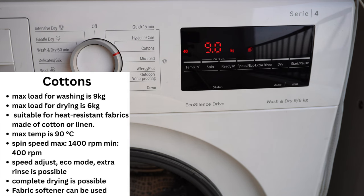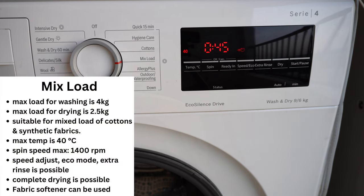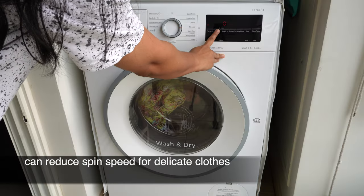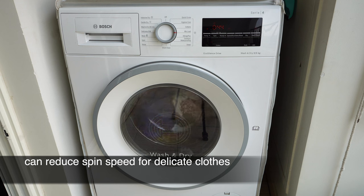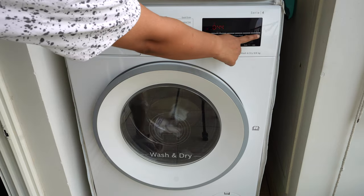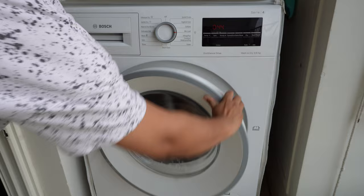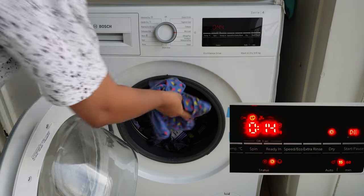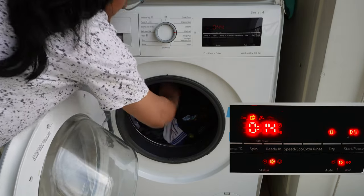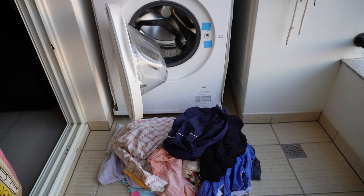Next is Mixed Load, which I use the most — it's perfect for washing cottons and synthetic fabrics together. There's a very useful feature where you can add or remove laundry even after starting the program: just click Start/Pause, add your clothes, and press the button again. This is only possible as long as the lock icon is not appearing on the display.